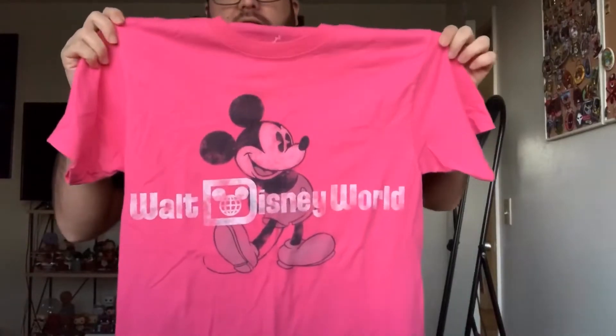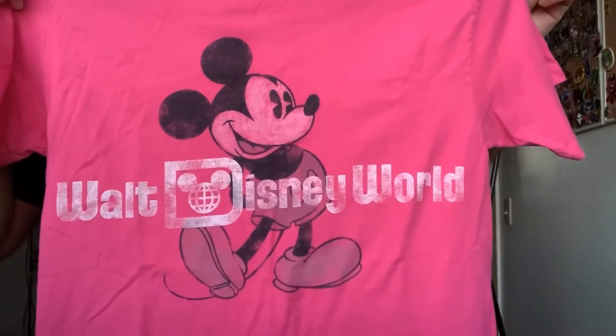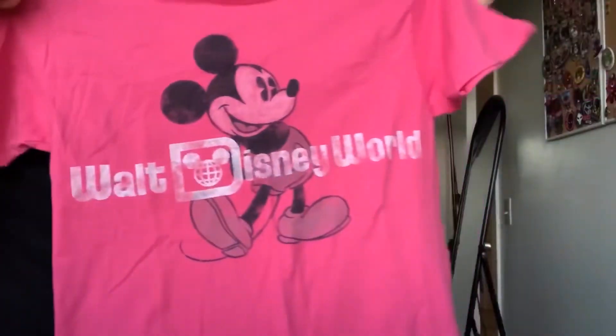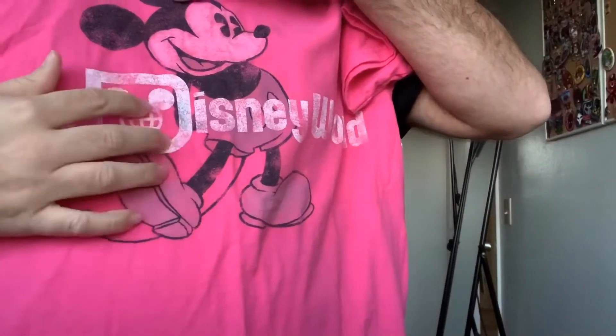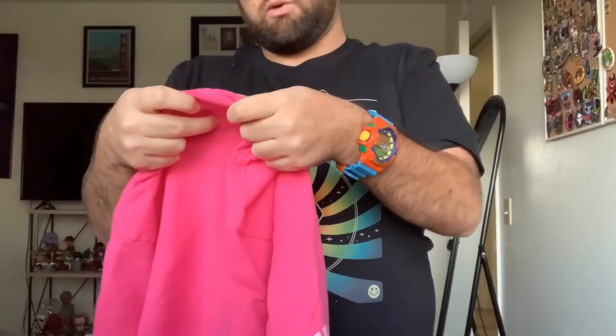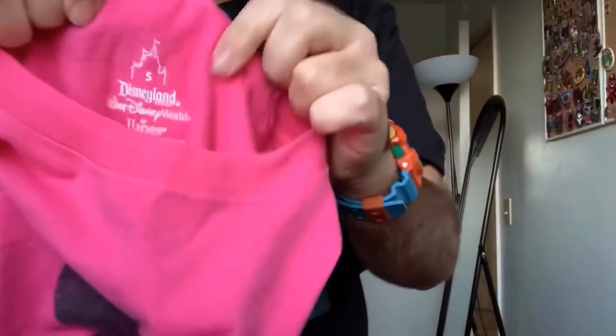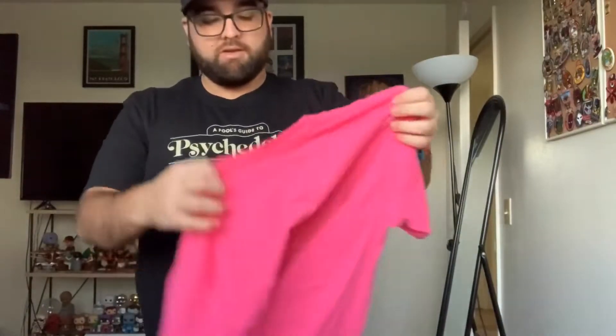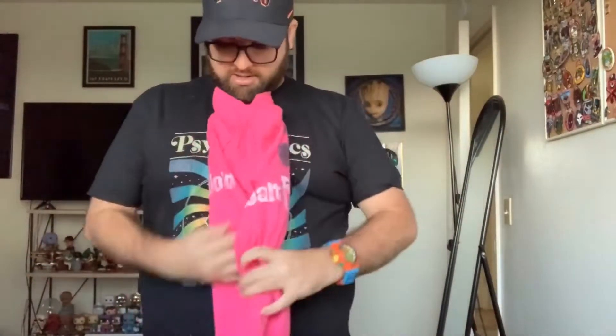Let me pull out this pink one. Disney Parks — that's so cool. I love this vibrant pink color, and look at that Walt Disney World spell-out with a nice vintage Mickey. I've never seen this logo before — that's really cool. It's a small size with a Walt Disney World tag. I love the color, but unfortunately I won't be able to wear it myself. I'll definitely throw it up on Depop or eBay.